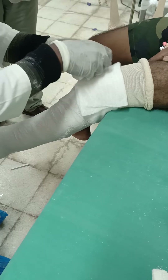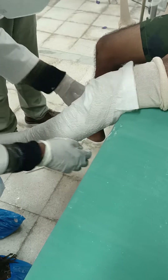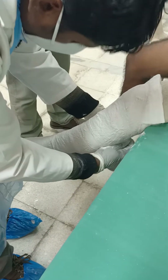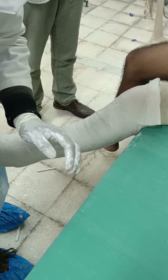As we go up, we have to be mindful that the plaster material does not go beyond the knee crease, so that when the knee is bent to 90 degrees it does not cause any irritation in the thigh.